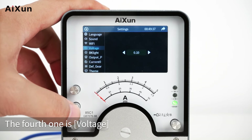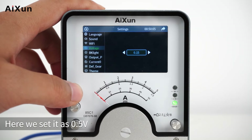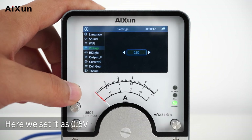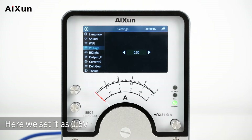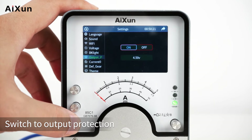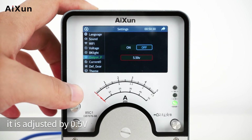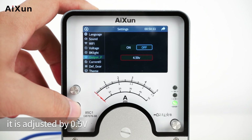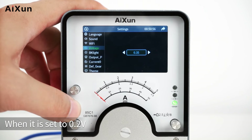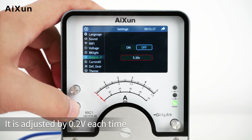The fourth setting is Voltage — you can set the voltage adjustment value. Here we set it to 0.5V, so each time the voltage is adjusted, it changes by 0.5V. When it is set to 0.2V, it is adjusted by 0.2V each time.